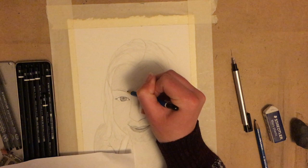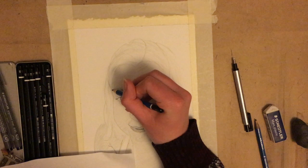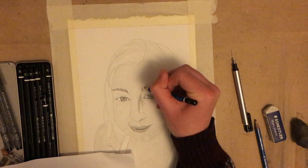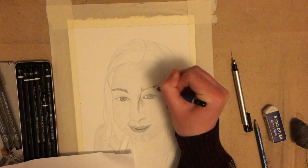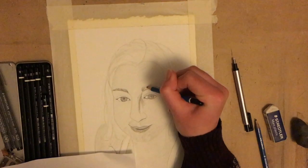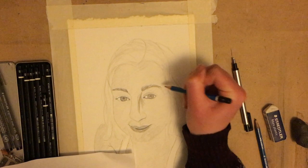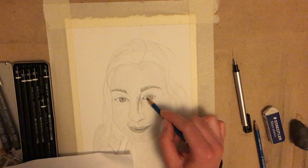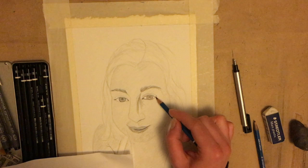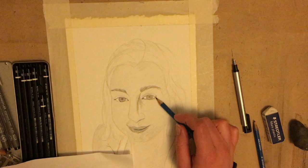This technique I'm using to do the eyebrows is called hatching — you use a series of shorter lines to make the illusion of hair. I always like to do this first with a lighter pencil because people just don't look right when they don't have their eyebrows yet. That way when I go in with a darker pencil later I'll have a good base. And remember, if you go too dark, that's why we have our kneadable eraser — I'm going to show you how to use that in just a moment.